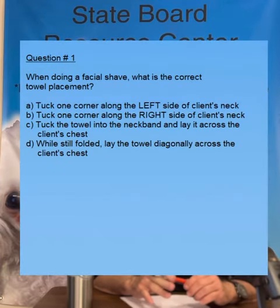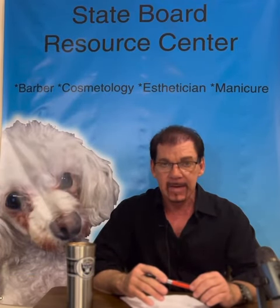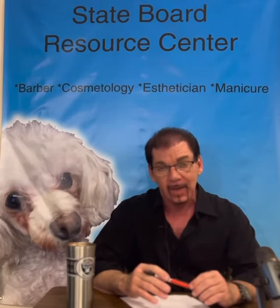These two things are tested quite frequently. Question number one: when doing a facial shave, what is the correct towel placement? Answer A: tuck one corner along the left side of the client's neck. Answer B: tuck one corner of the towel along the right side of the client's neck. Answer C: tuck the towel into the neck band and lay it across the client's chest. Answer D: while still folded, lay the towel diagonally across the client's chest. The answer is B, found on page 349 in your textbook — they even have a picture showing how it should look. Tuck one corner of the towel along the right side of the client's neck.